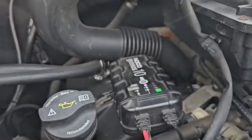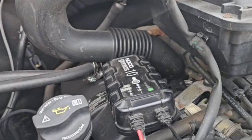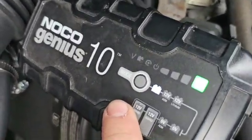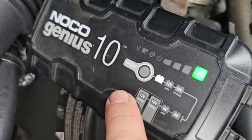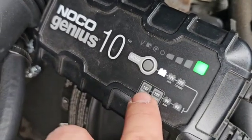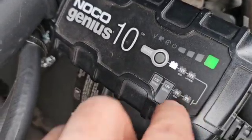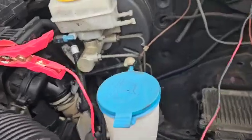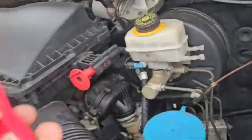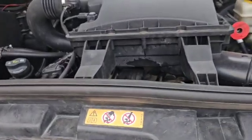The NOCO Genius is basically full at this point — you can see the flashing green light. It's still on the standard 12-volt setting, not AGM or lithium, and it hasn't gone into any repair or supply statuses, so everything looks good. I've always been told the best thing to do is take the ground off first, then unplug it and start the van.